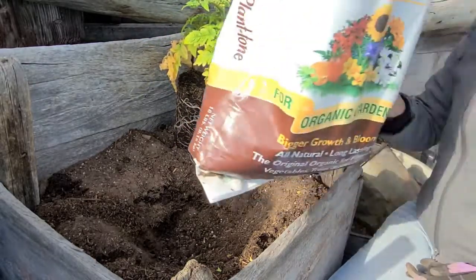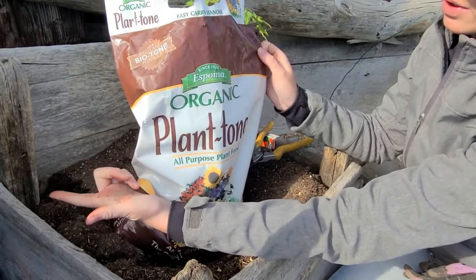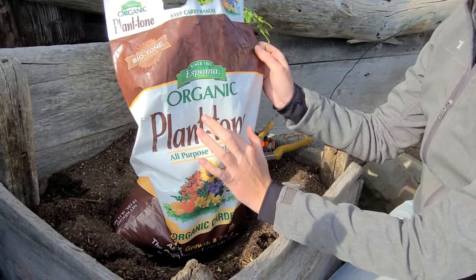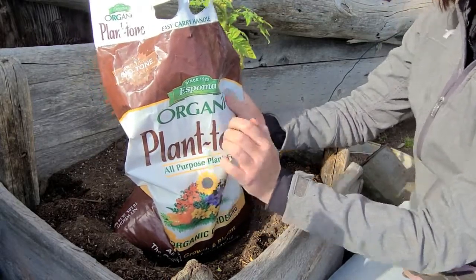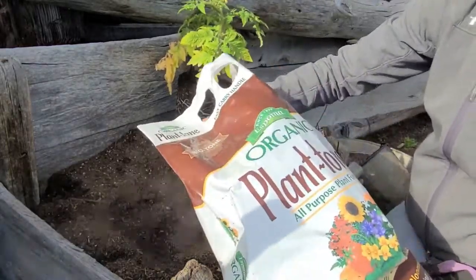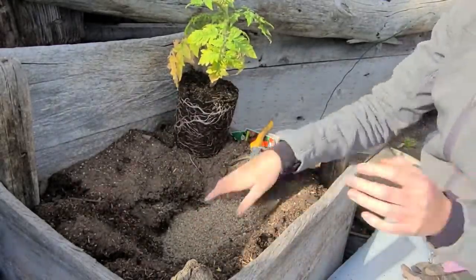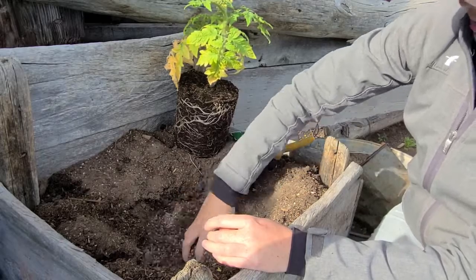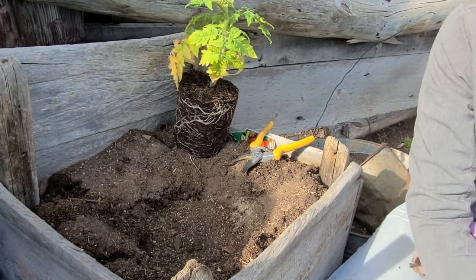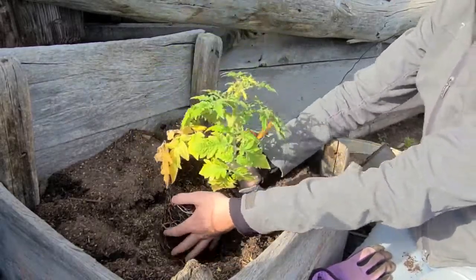I'm going to amend this soil with Espoma Plant-tone today. You can also use Espoma Bio-tone, Garden-tone, Tomato-tone, or Plant-tone — any of those work really well. There are instructions on the back for how much to add, but I'm going to add quite a lot because I didn't amend the entire bed and I know I was hard on this soil last year. This is a slow-release fertilizer so it isn't going to burn the plant, and it'll feed it over an extended period of time.